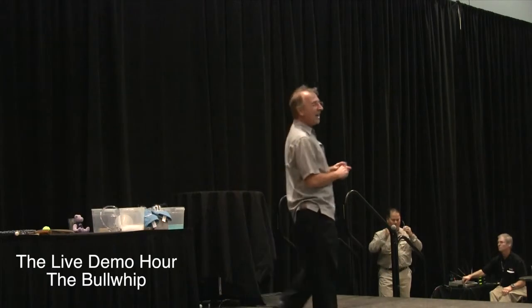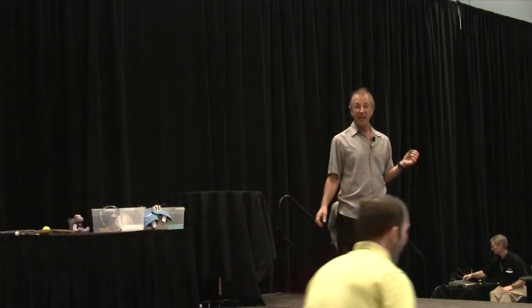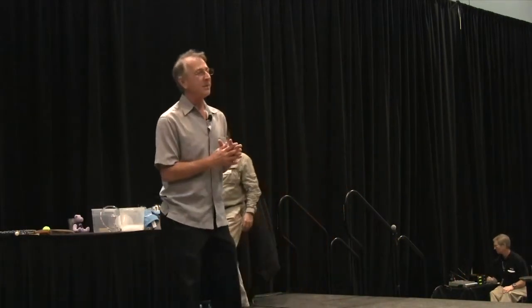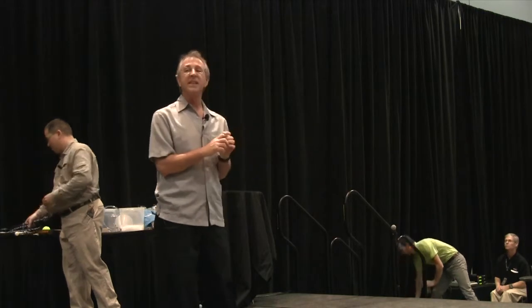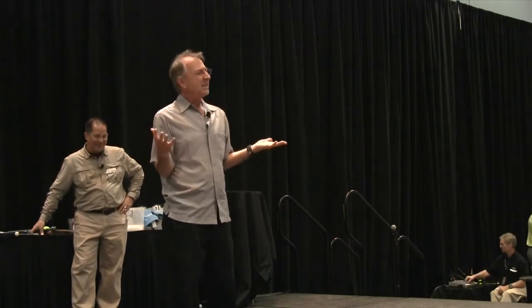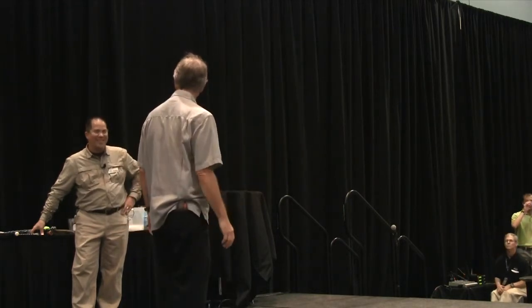This next guy used to be a school teacher and you'll be able to see some of the vestiges of that in his next little program. This is Robbie Stanley. Robbie Stanley is a physics and chemistry teacher at Discovery Place in Charlotte. And because he did that, I said, why don't you do a little something on classroom management? So right now we're going to have a little program from Robbie about classroom management.